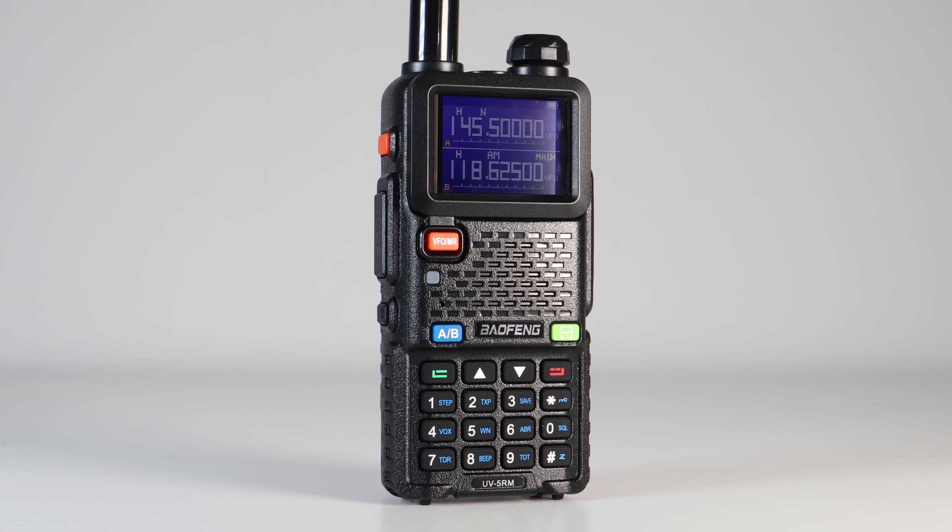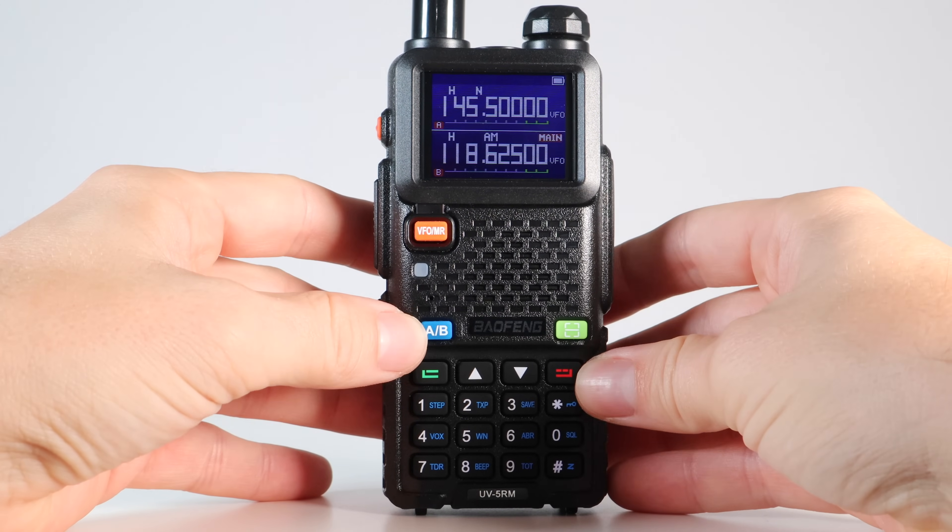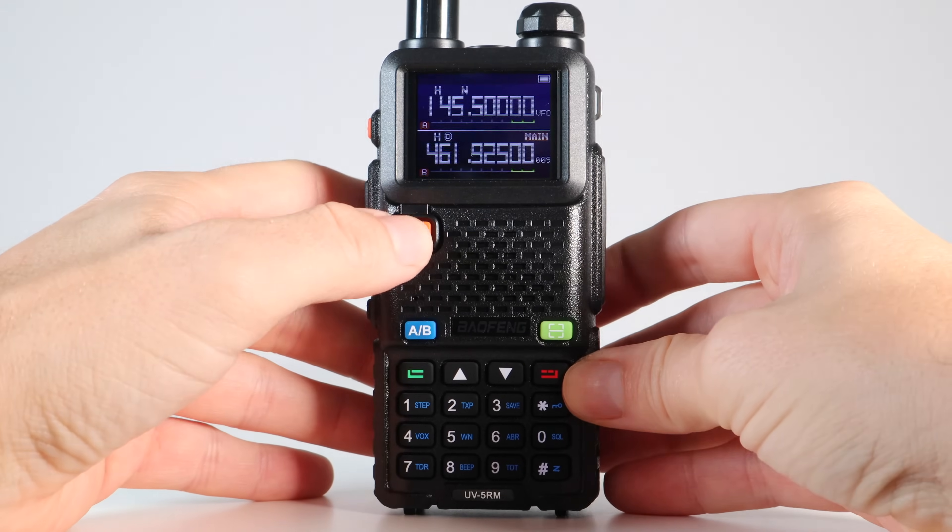I'm rather a late comer to the Baofeng UV5RM, the RM standing for Ringway Manchester. This radio has been out for a good few months now, but despite it being a slightly improved version of the classic UV5R, what more can we actually do with it?